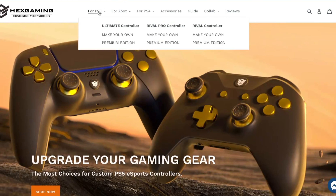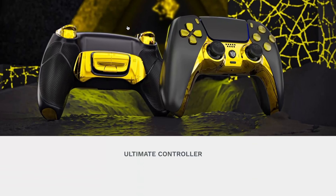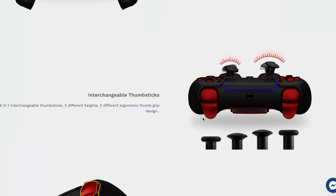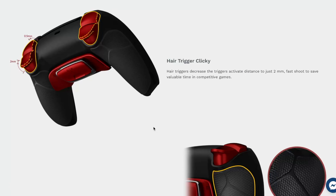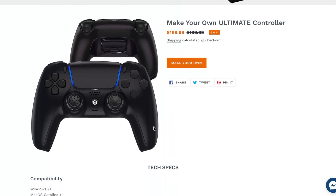I think the best place to start is over on the Hex Gaming website to have a look at the controllers they have to offer and some of the features they provide. So here we are on the Hex Gaming website looking at the PS5 Ultimate Controller. They've got four remap buttons on the back, interchangeable thumbsticks, and the shoulder buttons and triggers are hair trigger clicky — like mouse click buttons. There's also premium grip on the back.